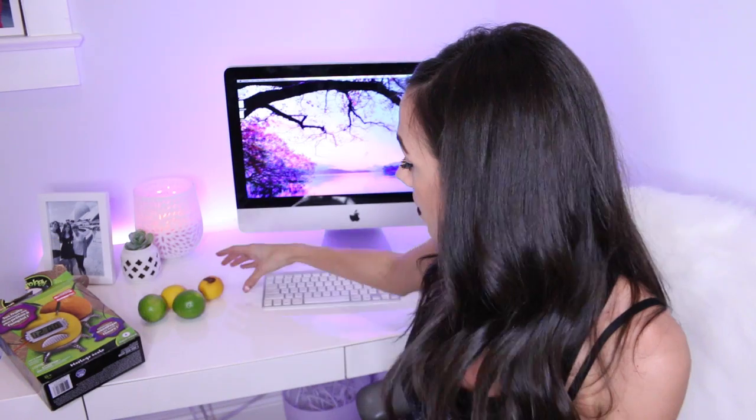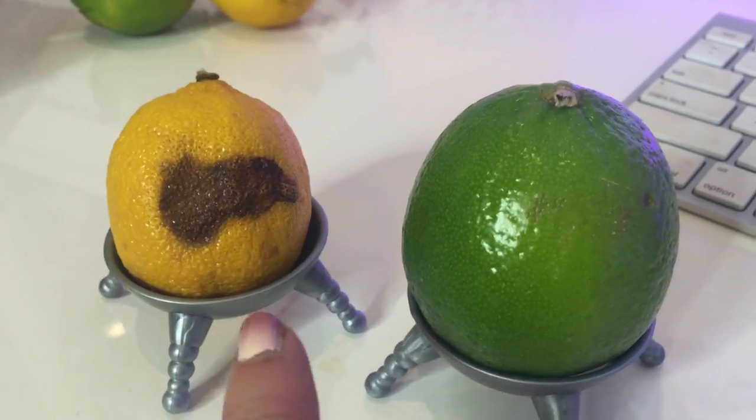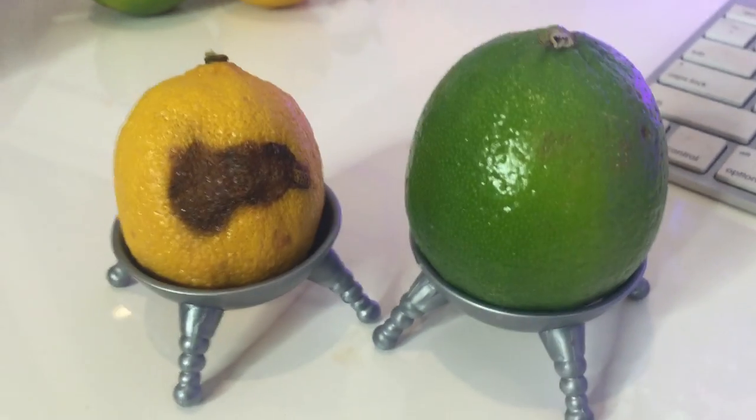Now I don't have any big lemons. I do have this lemon, which is very rotten, and I also have some pretty big limes, so I'm hoping the limes will work. Instructions say you need two pieces of fruit like lemons, limes, and oranges — you may even try potatoes! Place your fruit in the stands one behind the other. So here we have a rotten lemon and a normal lime. Yippee!